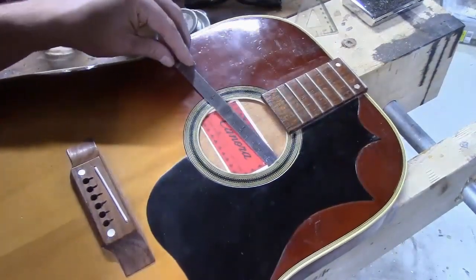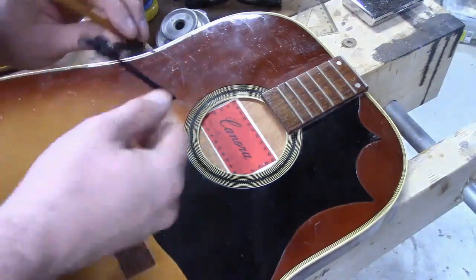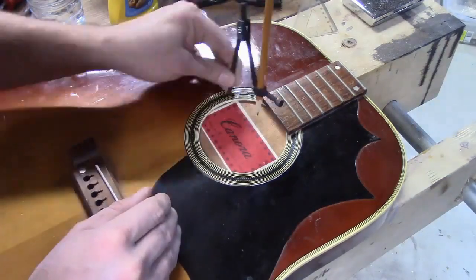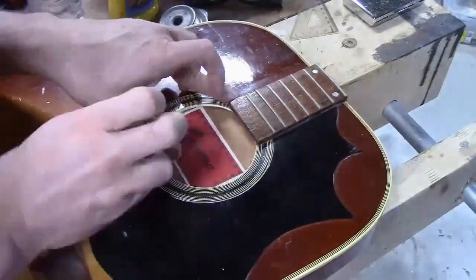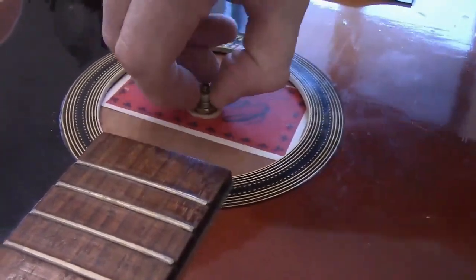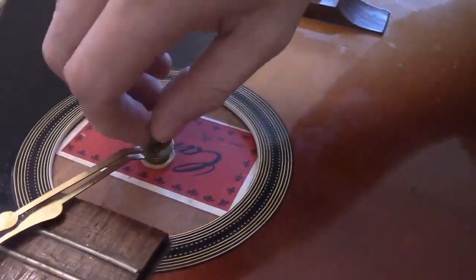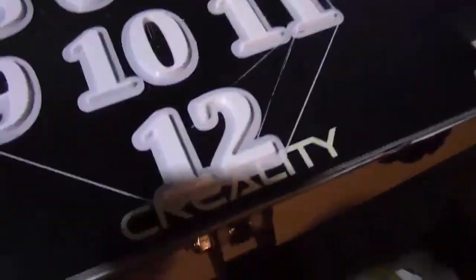Just glue the back on and use some weight to hold it down. Here I go to mark the center, get kind of close, and then I use my compass to find the exact center. It's kind of hard to see, but it's there. I use my fancy center punch to mark a hole, then a step drill bit. This is a movement I took out of an old beer clock — I think it was a Budweiser clock. It was just what I had. I had to bend the arms a little to make them fit, but it did the trick. I still need to find a replacement for my Budweiser clock though.